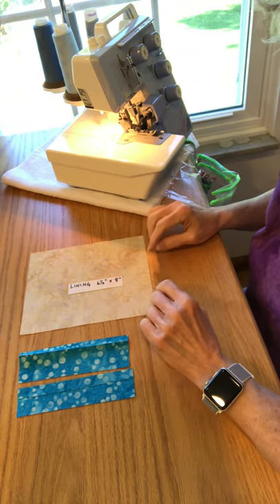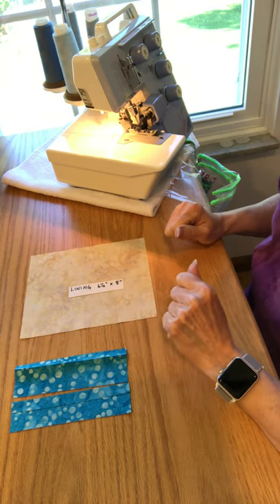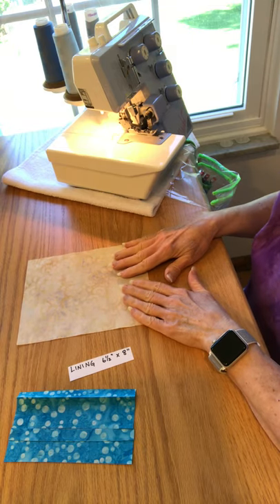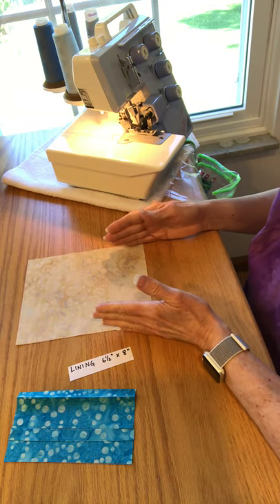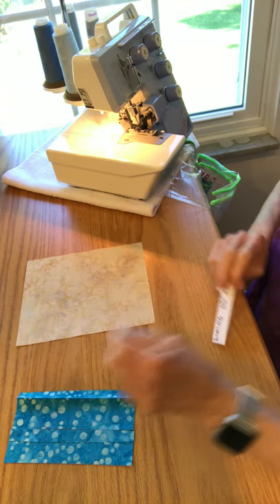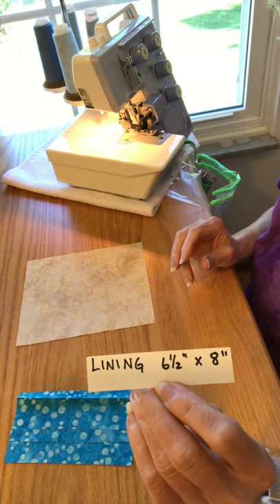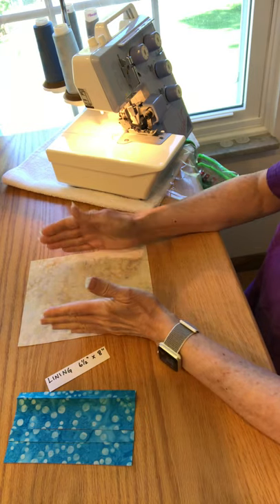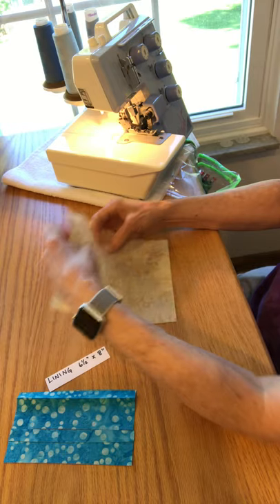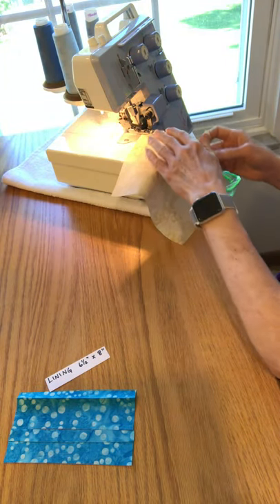If you have a serger you can save a little bit of time when you're putting these masks together. Here's what I do. The first thing is you cut the lining piece narrower than you normally would because we're not going to do the double hem on each side — we're going to use the serger. So you cut the lining six and a half by eight and you're going to serge the long edges. You won't trim anything off; you're just going to butt this against the knife and get a nice clean finish on each side.